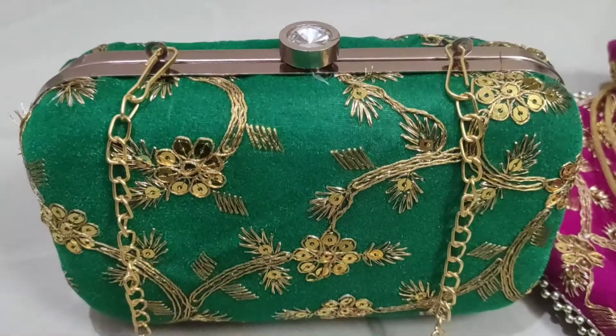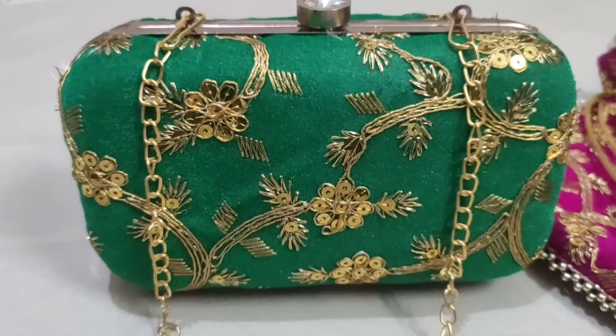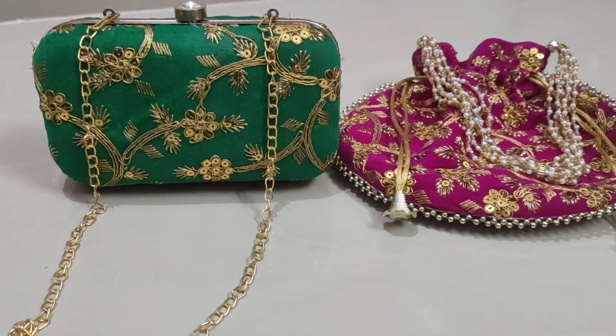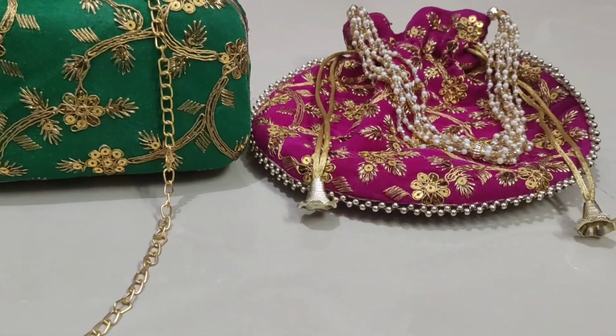You can get a stone opener on it, and it has a normal clutch space — you can fit a mobile phone inside. You can also carry it as a sling, though the length of the chain is a bit short. Otherwise, the product is very good. For 410 rupees for both, I think it is a great deal — if you want to resell it, you can keep a good margin.